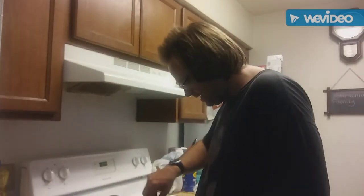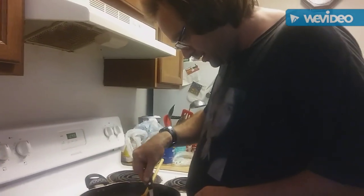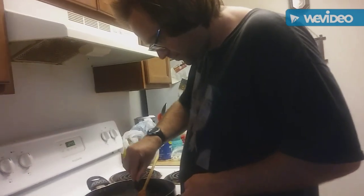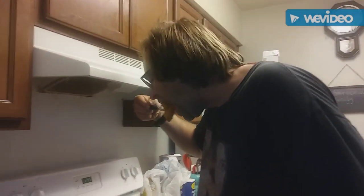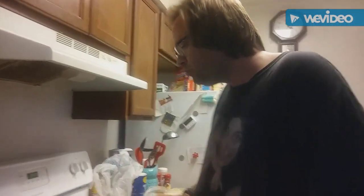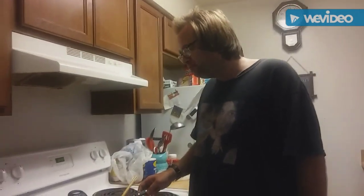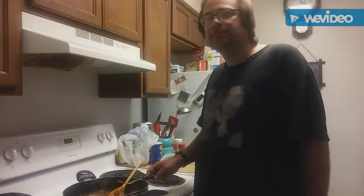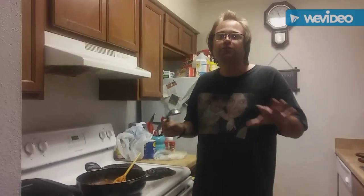I'm gonna give it a little taste test for you guys — I hardly ever do this. I'm gonna scoop up some of these noodles and a little bit of this chicken. It's kind of hot because I just got it out of the oven. That's delicious! I give that a thumbs up. It tastes like macaroni mixed with marinara sauce and chicken — it really gives it a good texture and a great overall flavor.